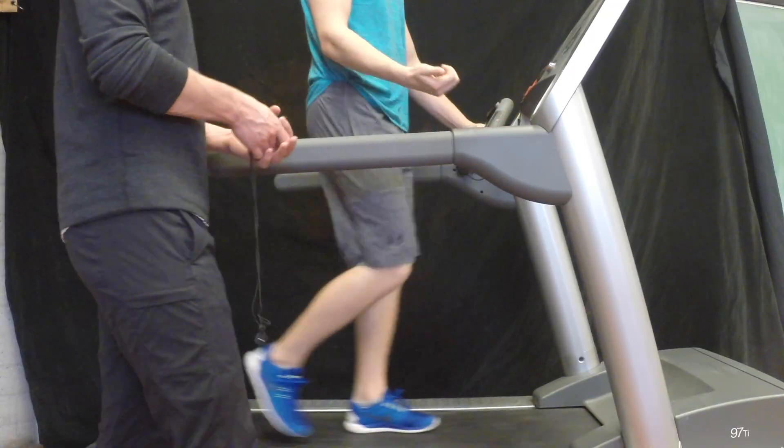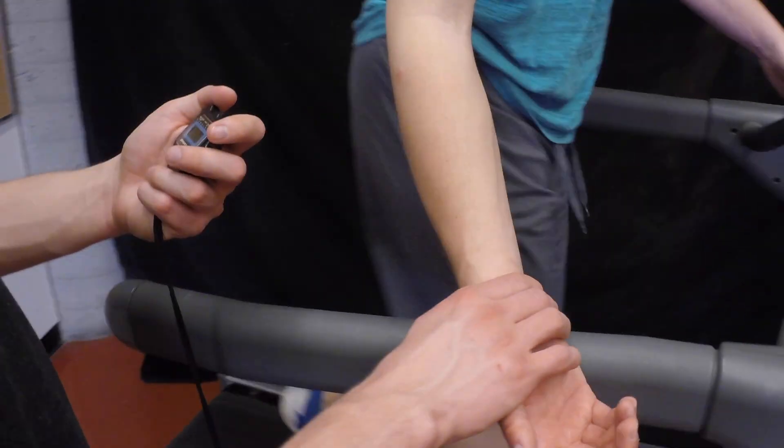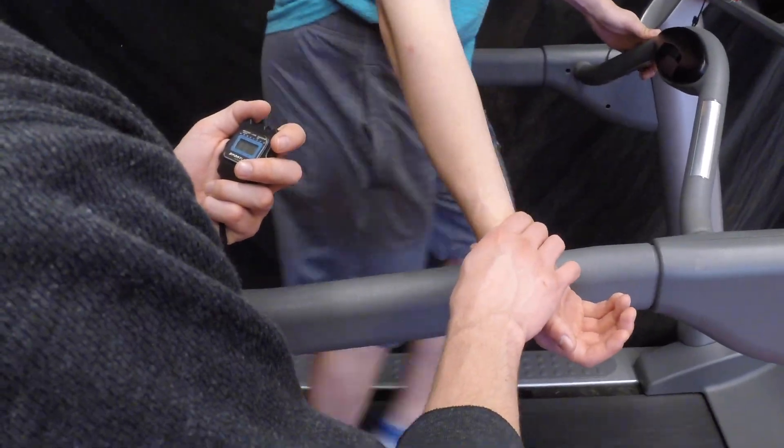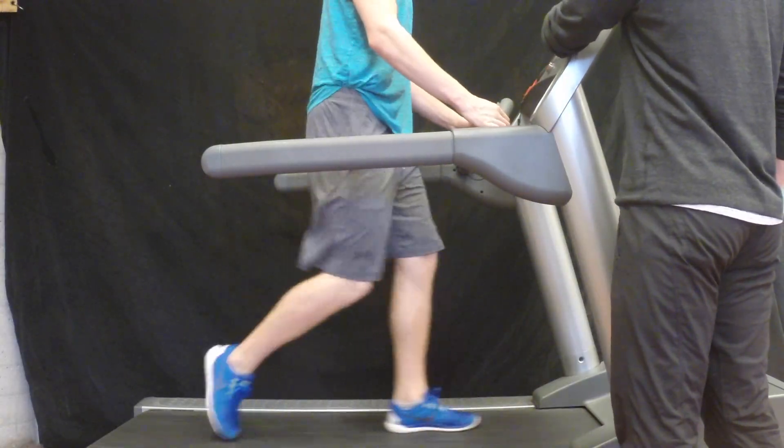Now when the 4 minutes is up, take their radial pulse. If the heart rate is not within the 50% to 70% range, then increase or decrease the speed accordingly and continue with the test.